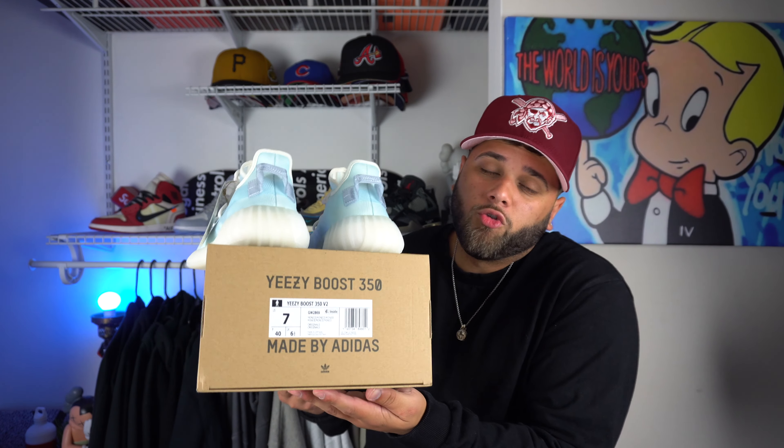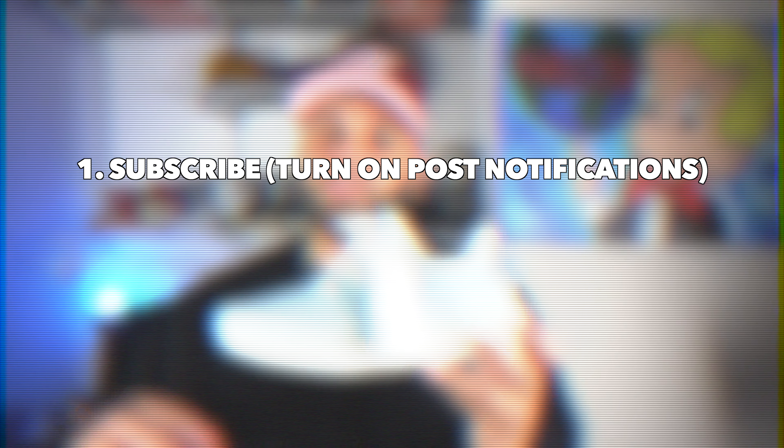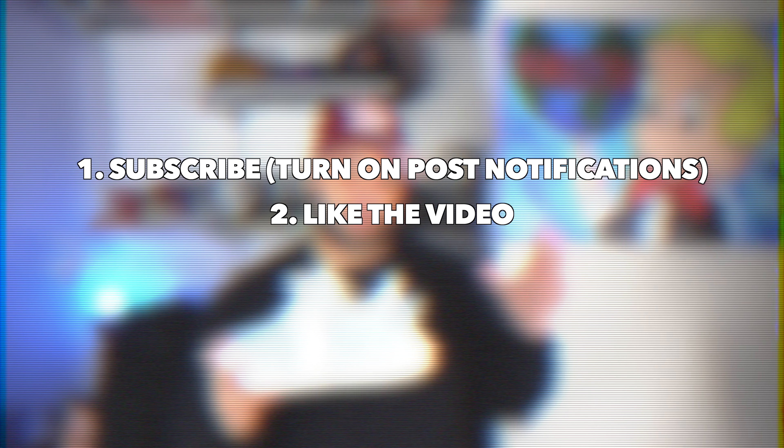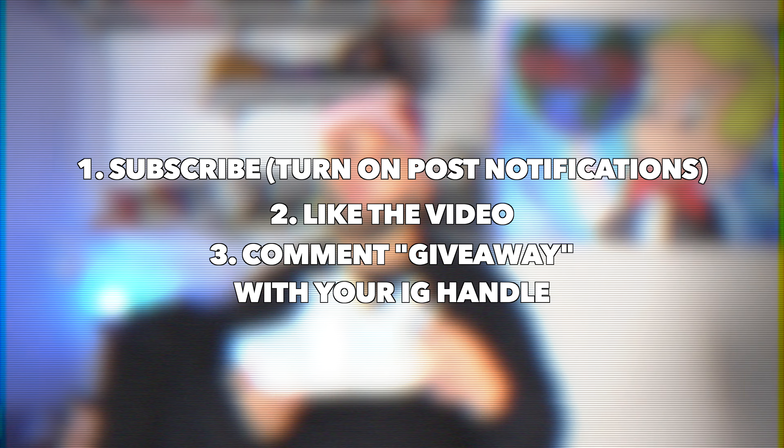Before we move on, we are doing a little giveaway for the Yeezy 350 Mono Ice. This is a deadstock pair, still has the tags on them. This is a size seven, but if you win you can go ahead and sell them — they're reselling for like 300 bucks. I did want to give back to you guys for supporting the channel. Here are the rules: you got to be subscribed to the channel, turn on post notifications, leave a like on today's video, and comment 'giveaway' down below with your Instagram handle — that's where I'll contact you. I'm going to let this run for a couple of days and you can comment more than once, so the more you comment the higher your chances.